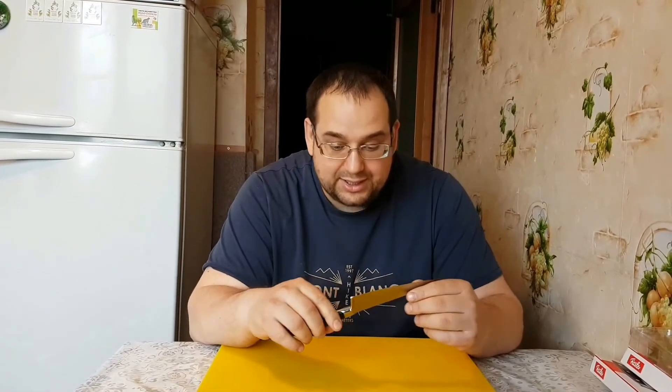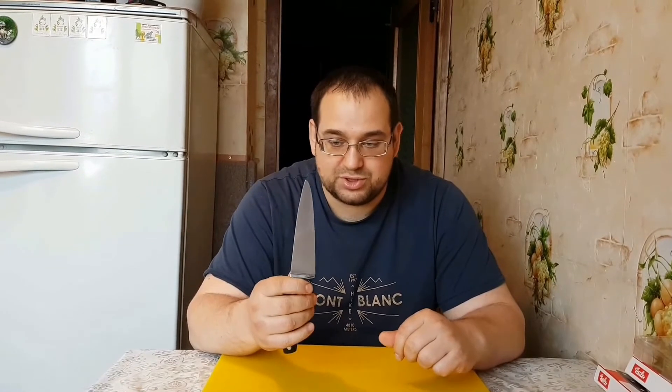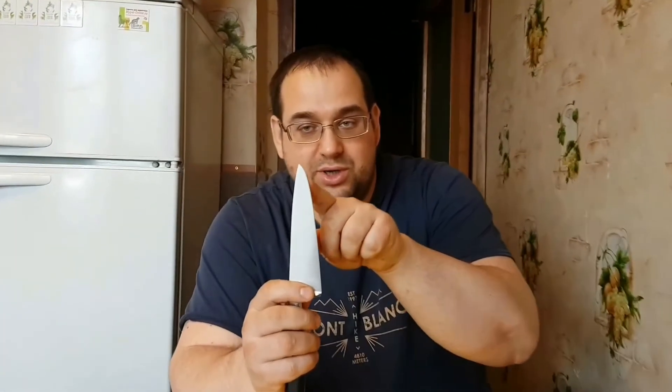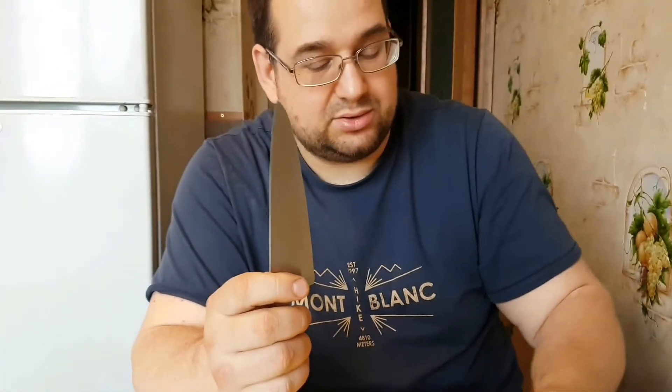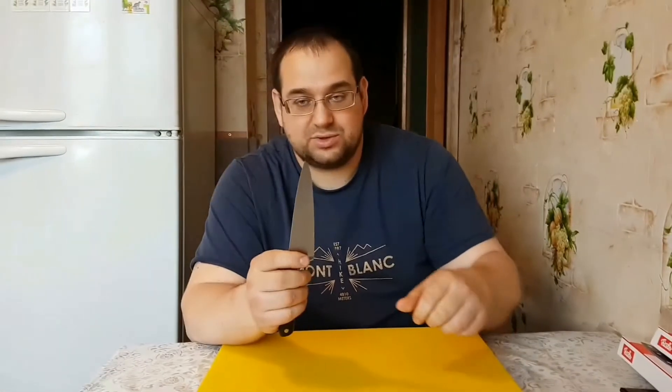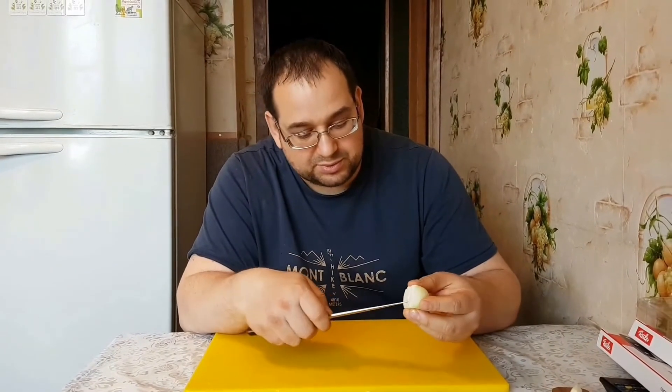Очень универсальный. Я замечу, и большой акцент делал именно на этом, что нож получился действительно поистине универсальным. То есть, вот здесь есть такое легкое закругление в этой части. Это дает возможность, если вы разделываете мясо, работать немножко как пчаком — взять и подрезать.